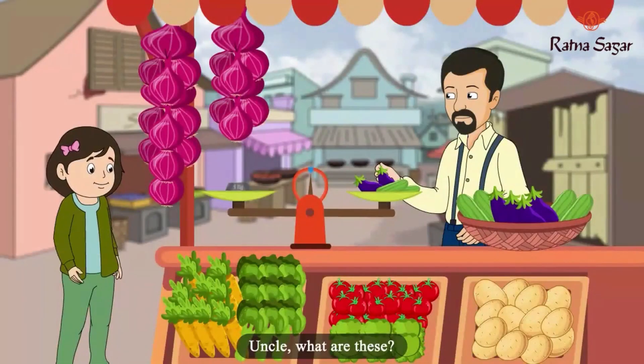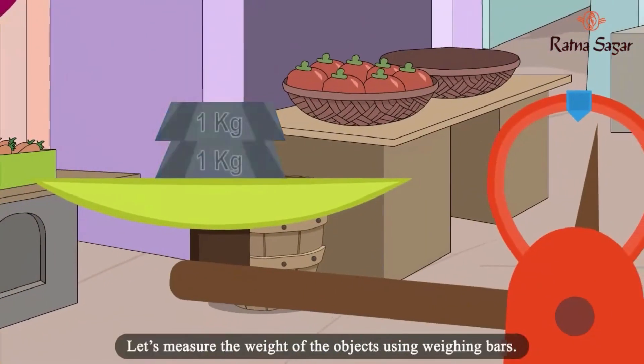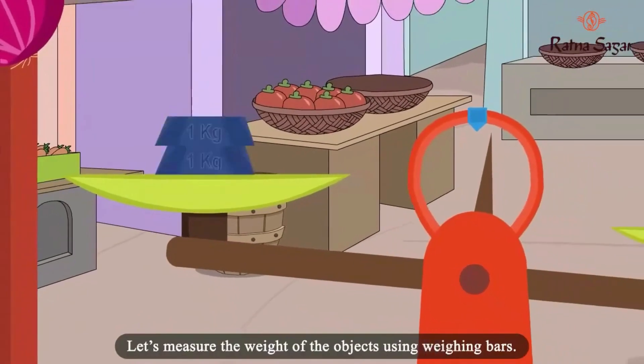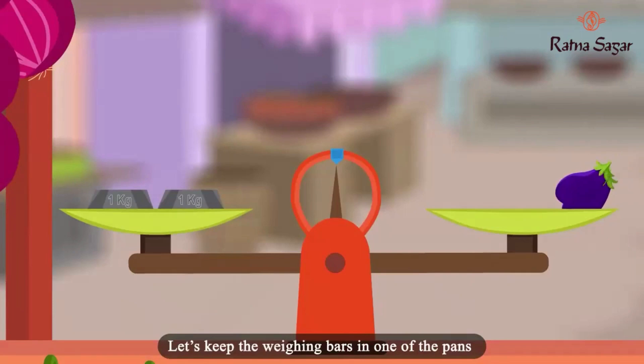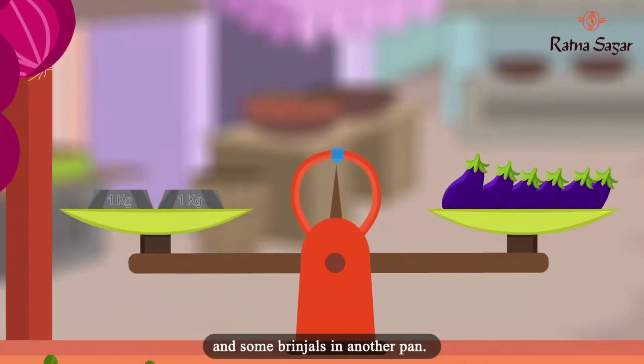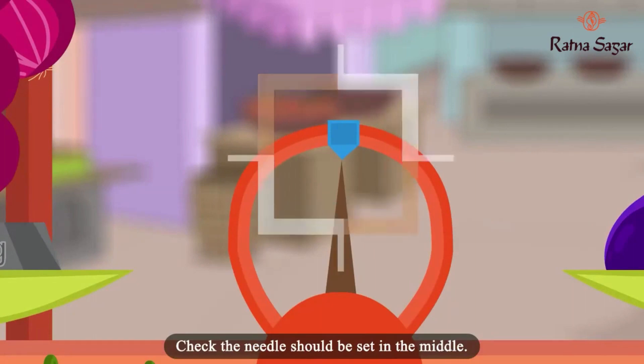Uncle, what are these? Child, these are weighing bars. Let us measure the weight of the objects using weighing bars. Let us keep the weighing bars in one of the pans and some brinjals in another pan. Check — the needle should be set in the middle.